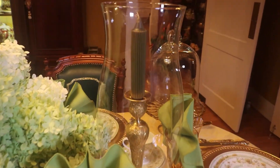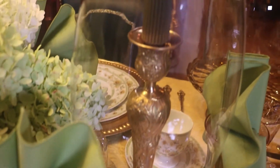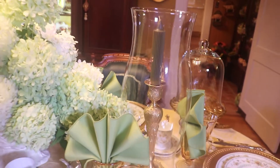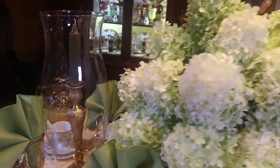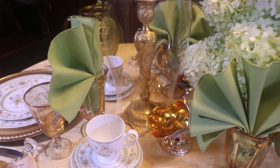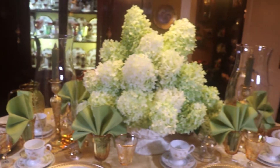Here on either side of the arrangement I have these candlesticks. They're brass and I've put green candles in them, and I'm using large hurricane globes. I found those at an antique shop, even though they're actually not antique. You can find lots of things at antique shops and what I call junk shops, and I like them for the size.